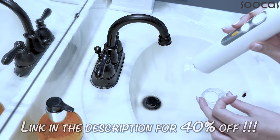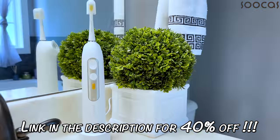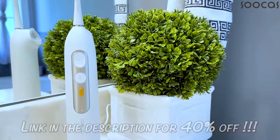I will leave all the links down below in the description box, as well as any other information like coupon codes, sales discounts, and so on. Be sure to check it all out.